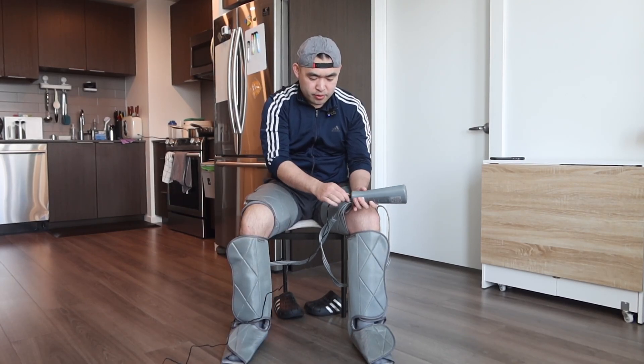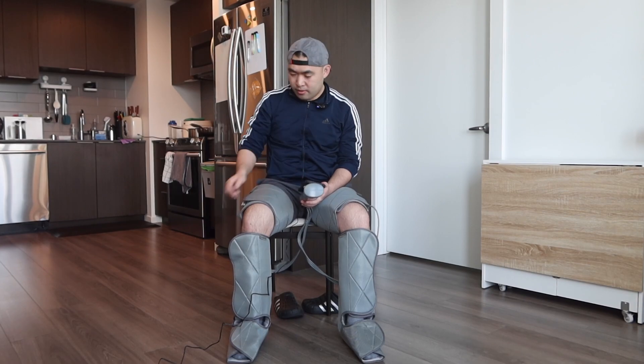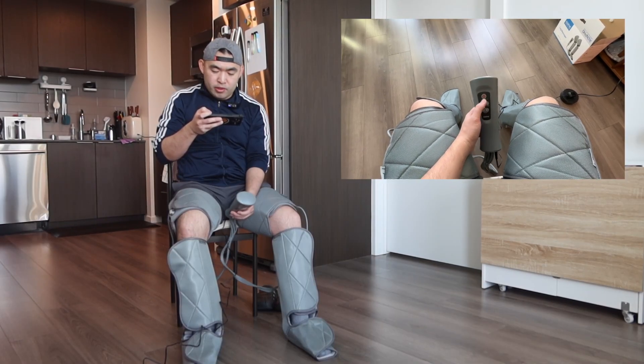What I'm doing now is plugging in the cable into the remote at the bottom, like I showed you earlier. Once you plug it in, you can start using it. I'll show you guys this view and also record on my phone. Let's give it a try — let's turn it on.